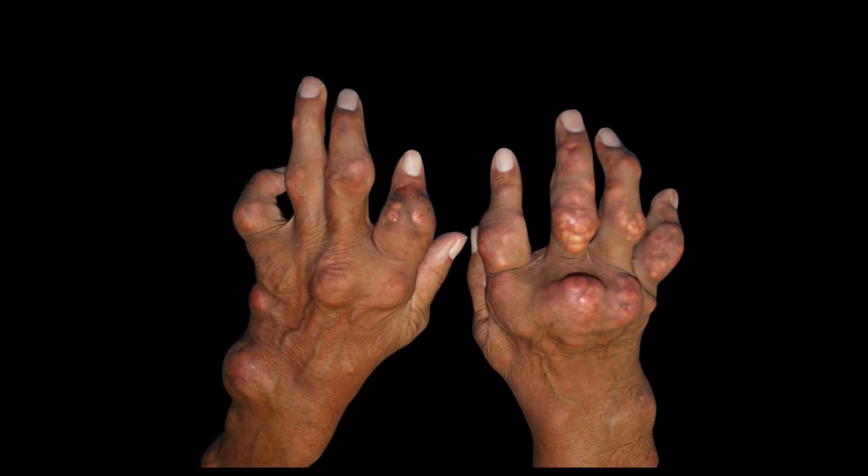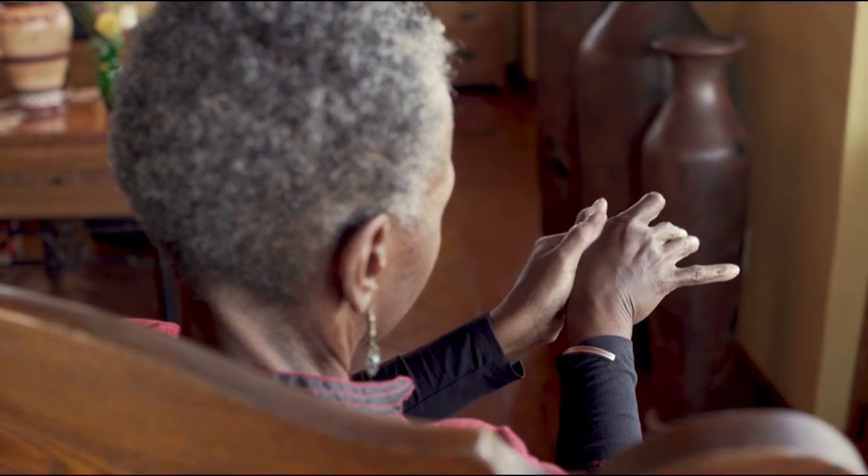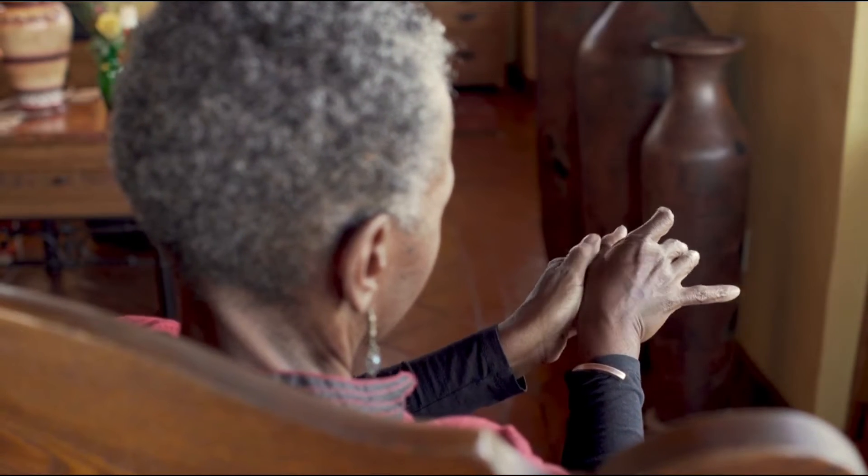The crystals burst out of the joint and form tophus under the skin. Today, we will guide you through this disabling condition, how to prevent it, and the treatment options.